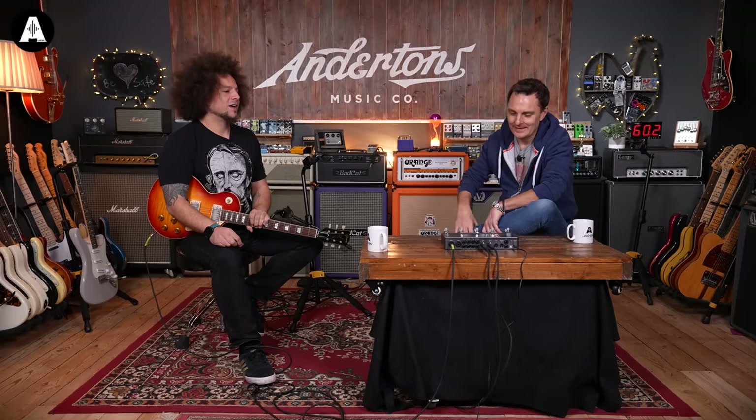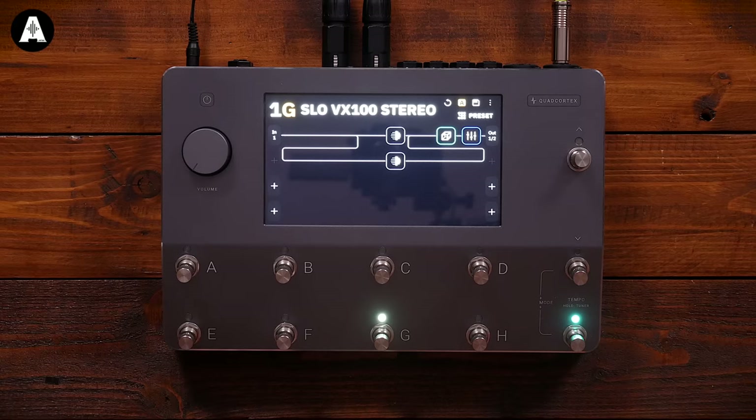It has its own Wi-Fi so you can tether it to your phone, download updates, and send presets and captures you've made to your mates with the app. It's kind of what everybody needed in the modern day for modelling. In a nutshell, it's a portable floorboard style unit that will do amp and effects modelling for bass and guitar.